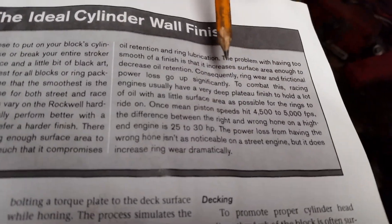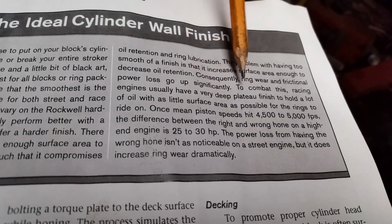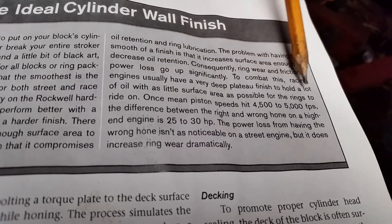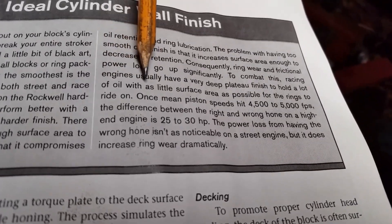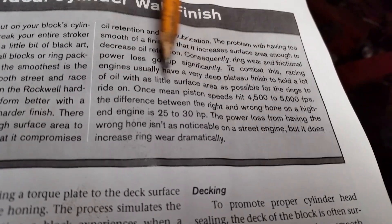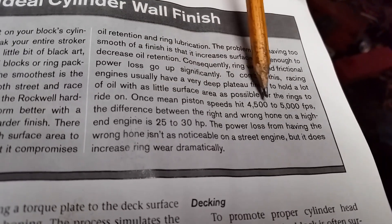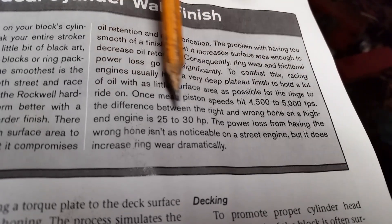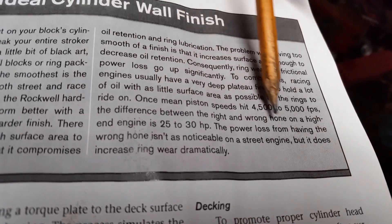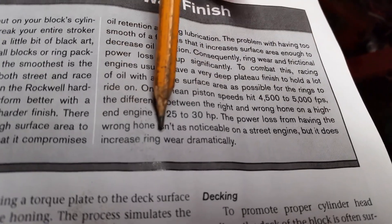This is where it gets into the plateau honing. To combat this, racing engines usually have a very deep plateau finish to hold a lot of oil, with as little surface area as possible for the rings to ride on. Once the piston speed hits 4,500 to 5,000 feet per minute, the difference between the right and wrong hone on a high-end engine is 25 to 30 horsepower. The power lost from having the wrong hone isn't as noticeable on a street engine, but it does increase ring wear dramatically.